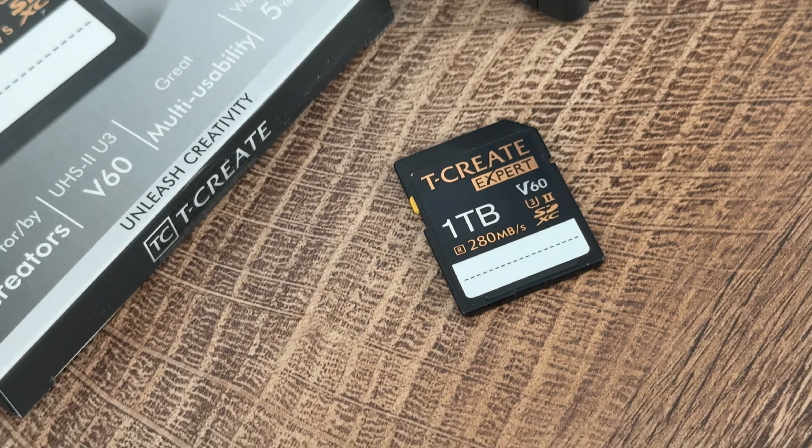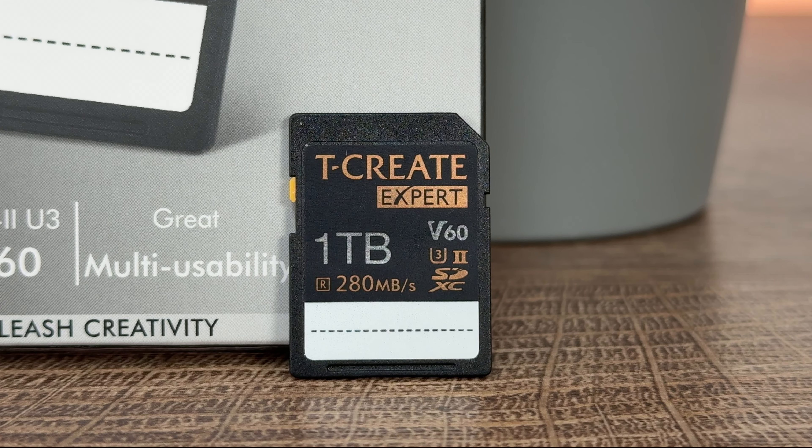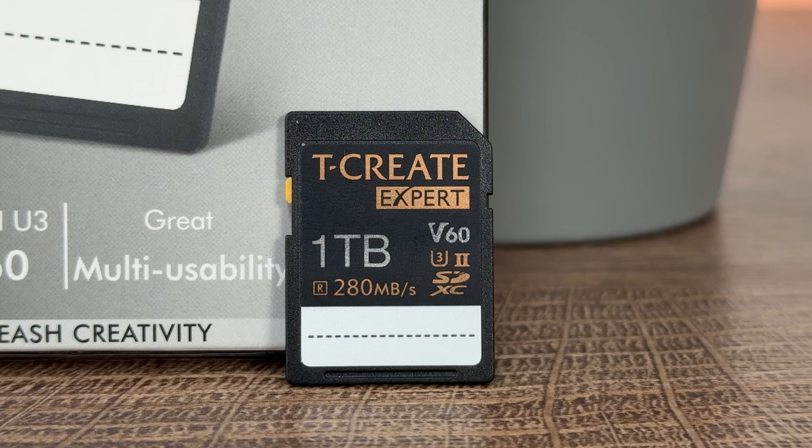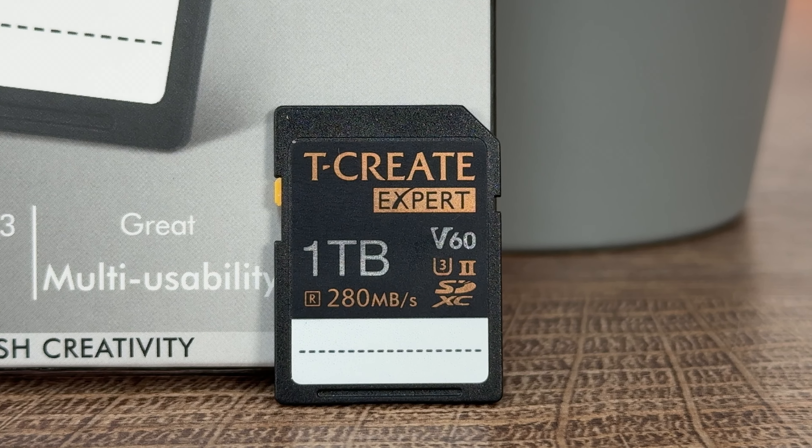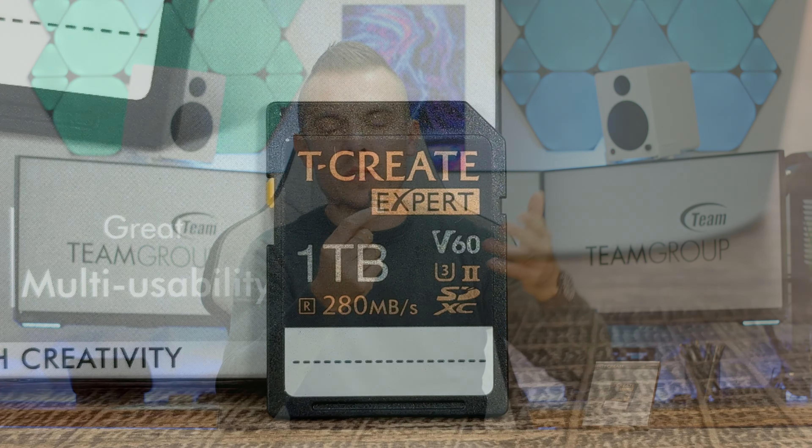There's also one more cool feature they added, which is more designed for creators that have multiple SD cards. There's a blank space at the bottom of the card which you can use to write short memos for what the card is designed for — videos, photos, or whatever. If you have multiple cards, it's easier to navigate through them.